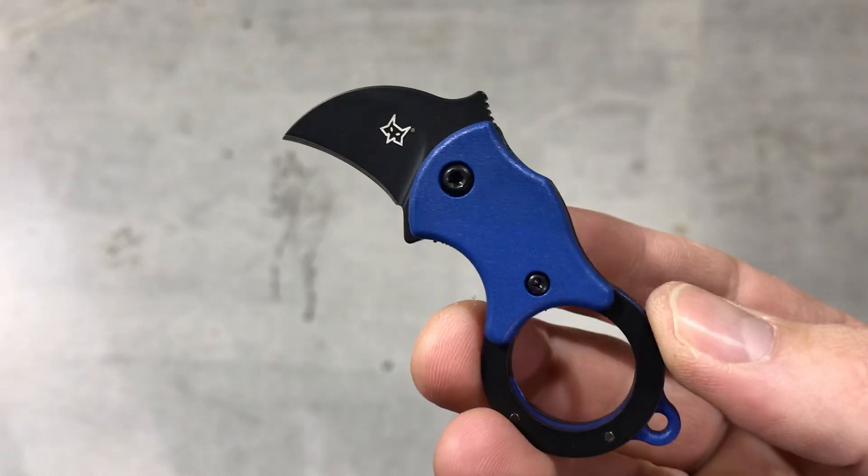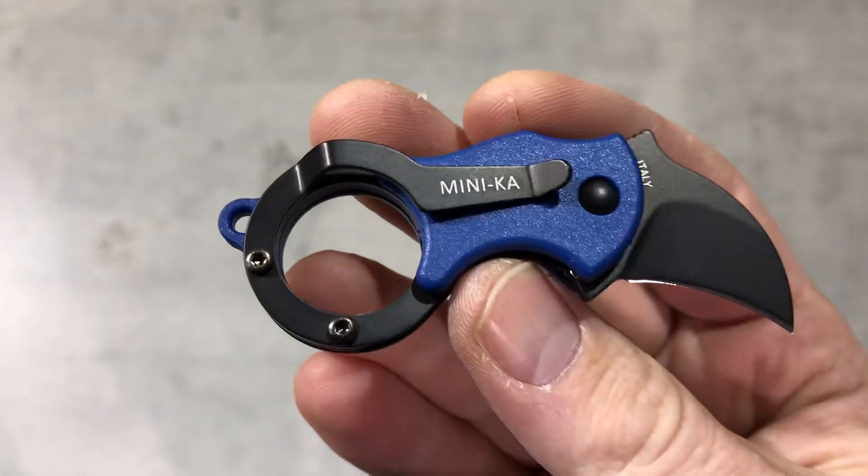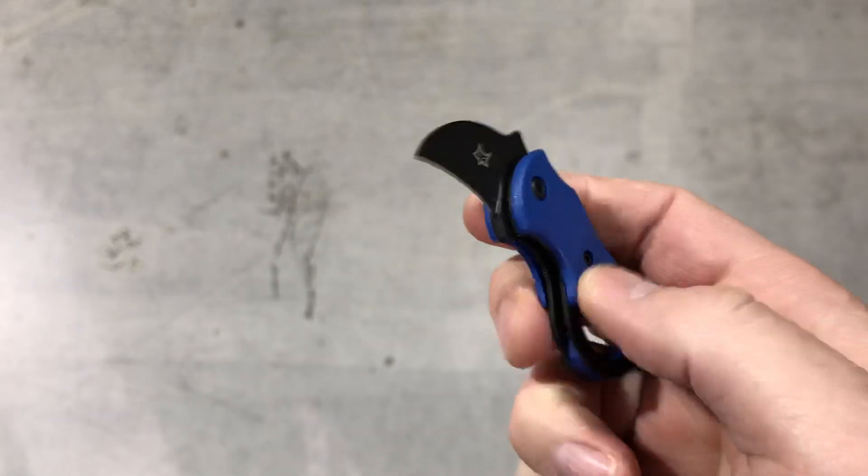Hey guys, today we're checking out the new Fox Knives Mini Kaw Folder. You can see there — Mini Karambit. You can stick your finger in there.